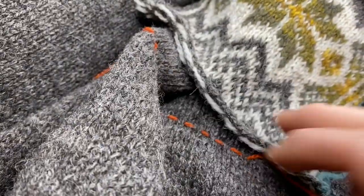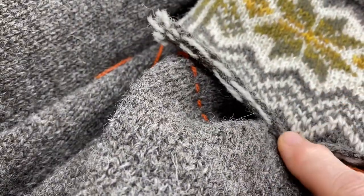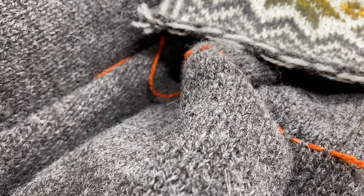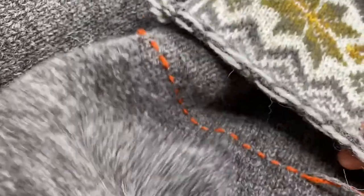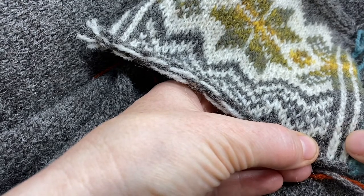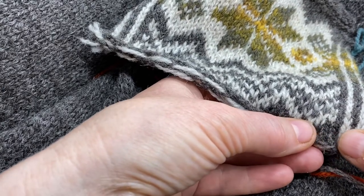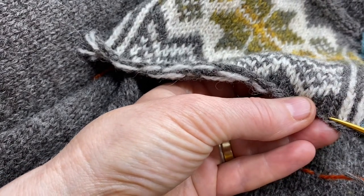We'll do a mattress stitch for the sides of the pocket, but duplicate stitch is quite a nice clean-looking edge for attaching the bottom part. I have a length of my main colour yarn and I've come up from the wrong side of the body through the bottom of this first stitch. I'm going to come through the first stitch on my pocket — skipping the steek stitches — and seam on the selvage stitch, so I'll start the duplicate stitch one stitch in from the edge of the pocket. I want to catch the V of this row of stitches right at the bottom.